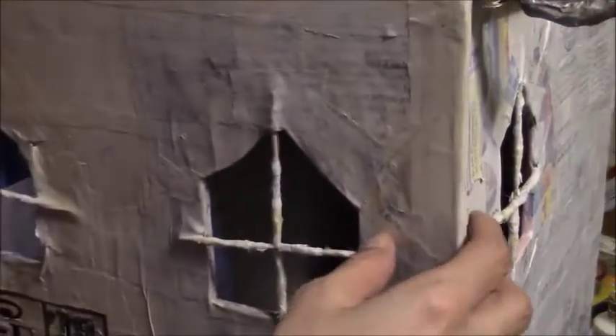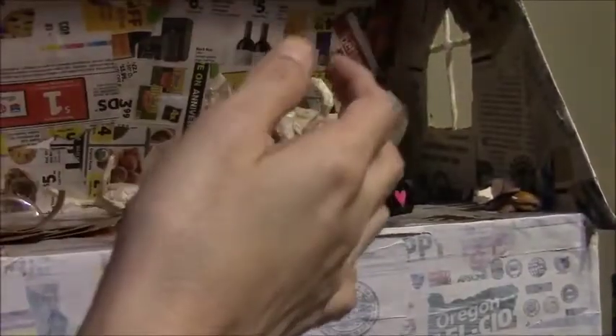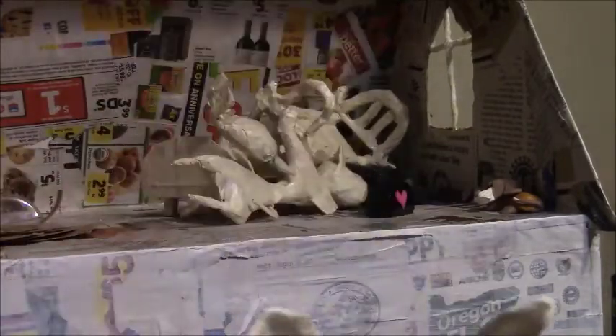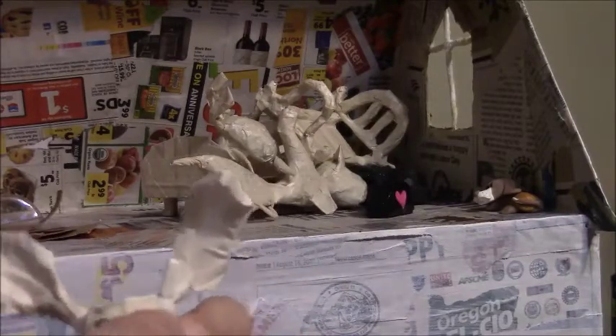I started making bathroom things — here's a little toilet I did. Let me show you the new figures I made. I had made my little — I haven't paper macheted them yet — my little bunny. They're supposed to be kind of misfit animals.